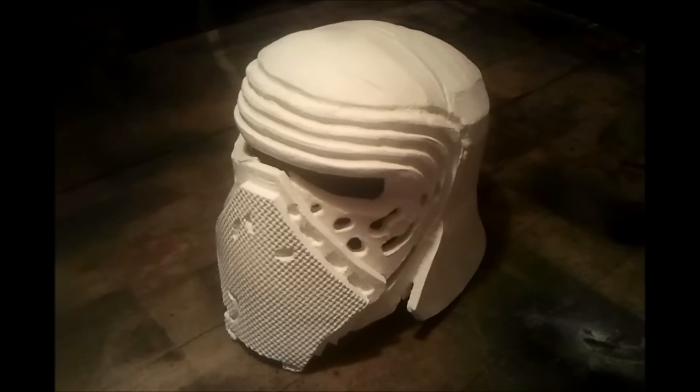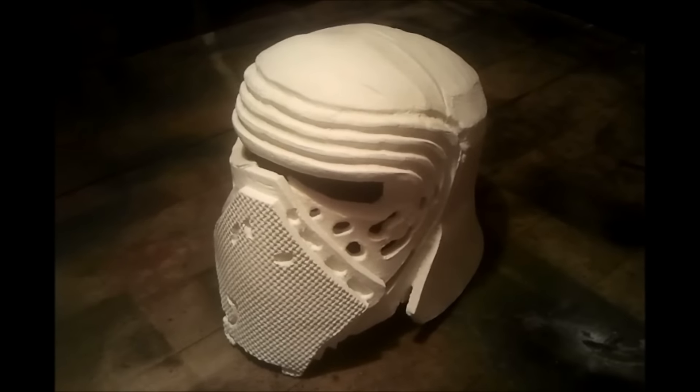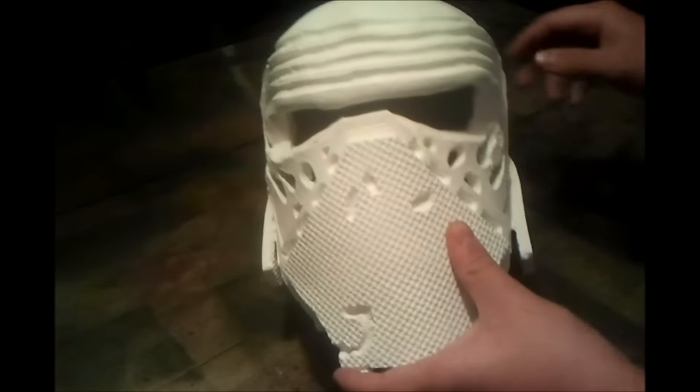Hey guys, so first I'm gonna sand it down with this. And then I'm gonna paint the helmet black, while these and these are gonna go in silver color.